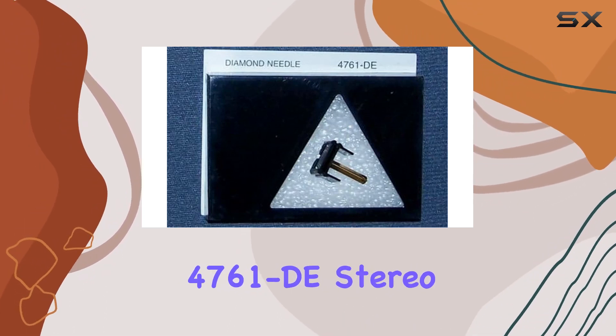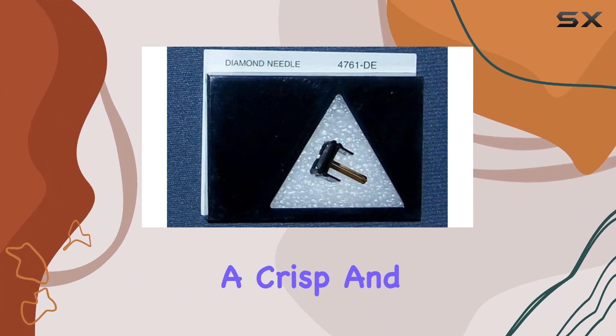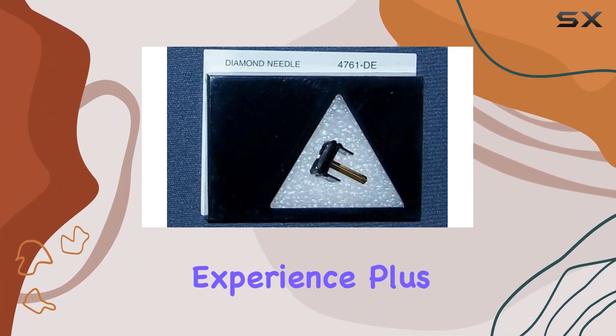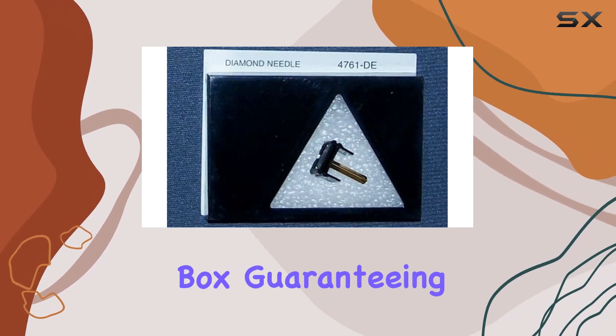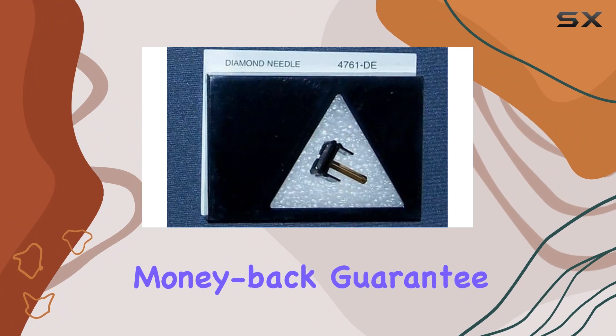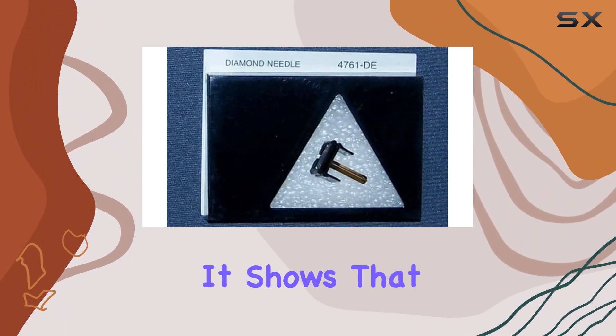What sets this needle apart is its durability and performance. The Fan Steel 4761D stereo diamond replacement needle delivers a crisp and clear sound, enhancing your vinyl listening experience. It also comes in a factory sealed box, guaranteeing its freshness and quality.